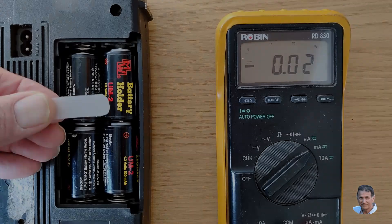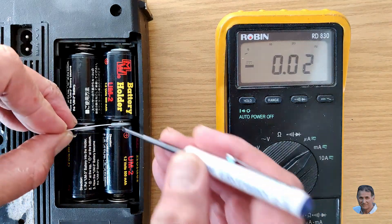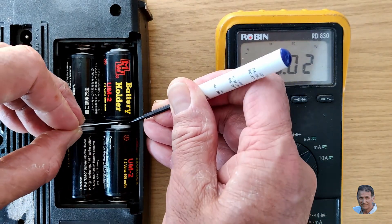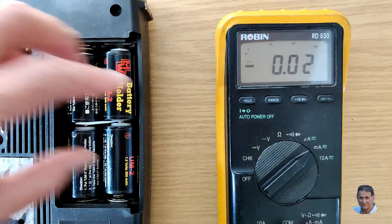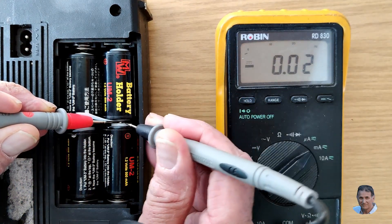My most simple solution here is to use a very thin strip of insulation to break the circuit. I call this a blade, and you can then place the probes each side of the blade to connect the cell's terminals to the ammeter. The batteries can then remain in place.